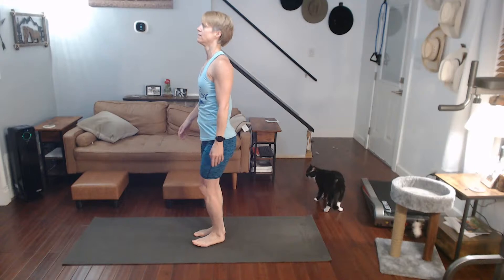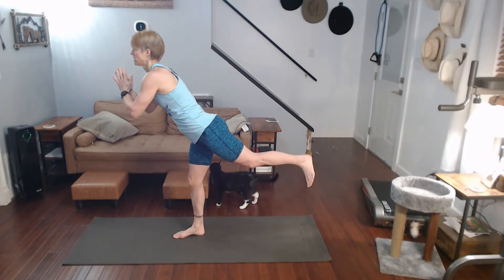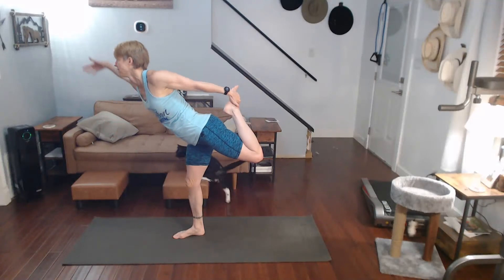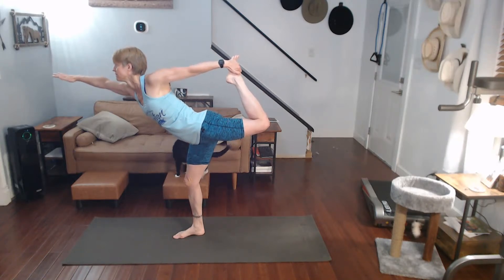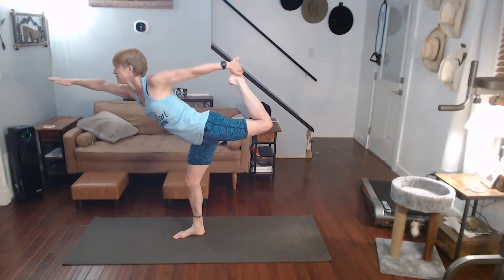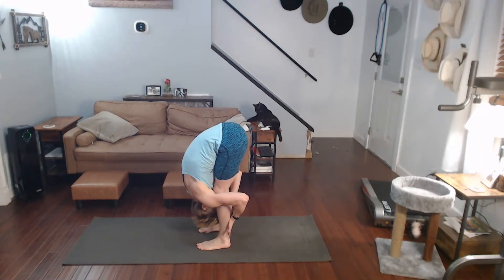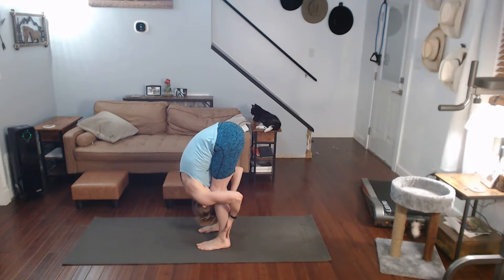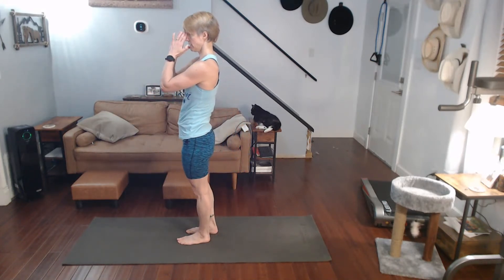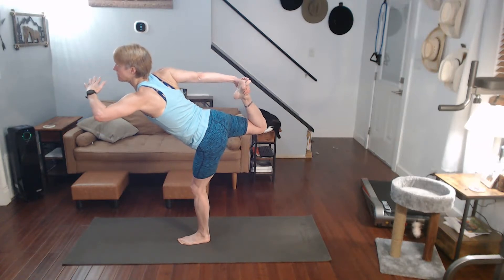Switch hands, switch sides. We're going to focus — revisit that side again. Come on up, curving it in, getting that hand out there, pull into it. Come on back. We'll do a forward fold and do it again. Up, down, all the way up. Focus, come on up, curving it in, all in.